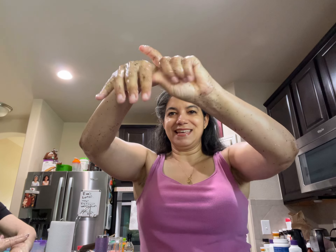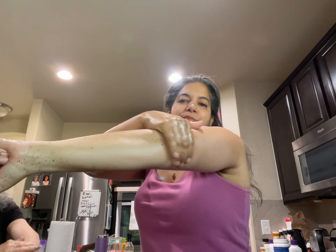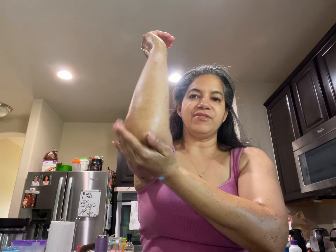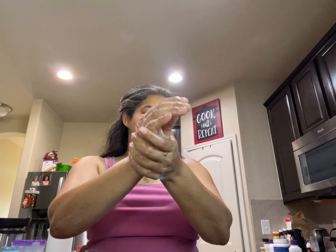You can give yourself massages if you want to, and go all the way to your elbow and basically just exfoliate. The coffee is gonna tighten up your skin. You can actually put a little bit of vitamin E if you want to — I'm not doing it right now because I don't need it — but this is it.